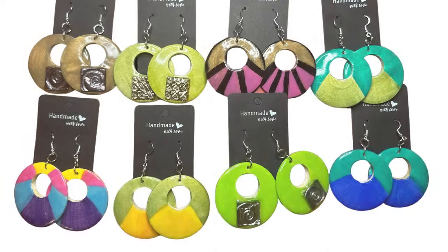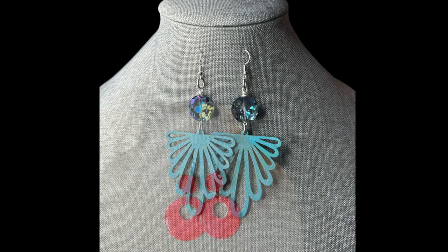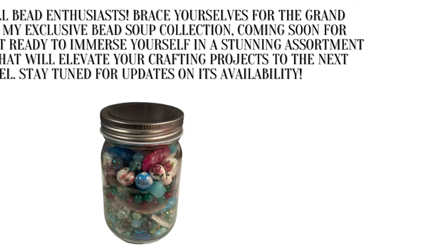Happy 2024! Welcome to the Totally Designs channel. If you like to create, like to grow, like to know, or you simply just want to hang out, go ahead and press that like and subscribe button along with that notification bell so you can be notified each and every time I go live or upload a brand new video. I hope you enjoy today's video.